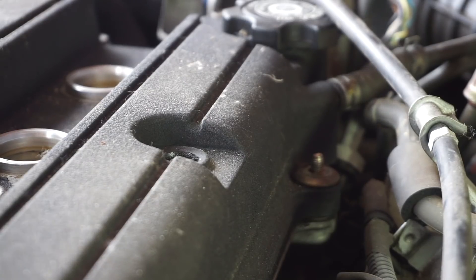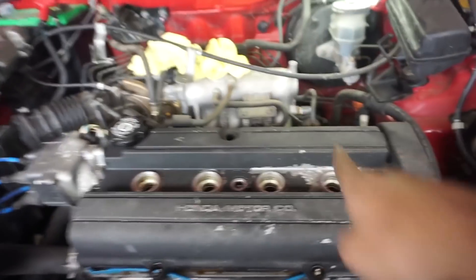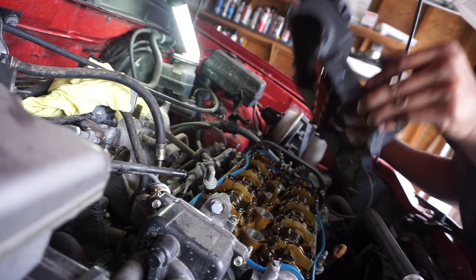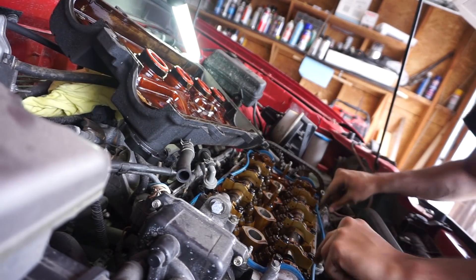Once you get the wires off, these little crush washer things will just pop up — use a pick, and there'll be a rubber insert in there as well. Take that off for all of them. Then pry the valve cover up slightly. This power steering bracket was kind of in the way, so we have to take off this 14 millimeter. Remove the PCV hose too.